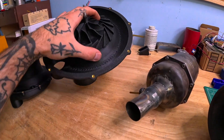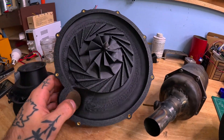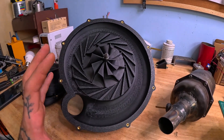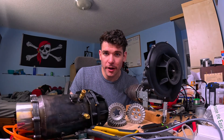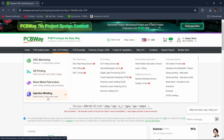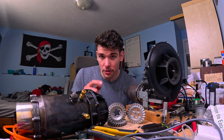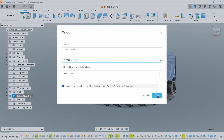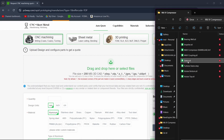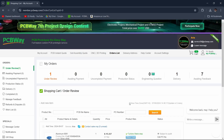If you want to print something like this but don't have a printer, or don't have a printer big enough, today's sponsor PCBWay can help. PCBWay offers services like CNC machining, 3D printing, sheet metal fabrication, injection molding, and PCB manufacture and assembly. All you need to start your own projects is to export an STL or STEP file of your design, log into pcbway.com, upload your file into the service you'd like, hit submit, and have your parts delivered directly to your door.